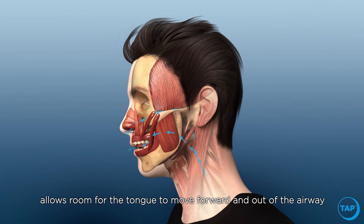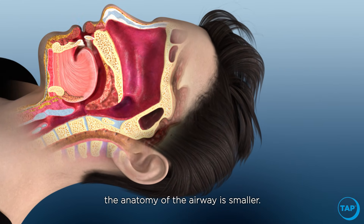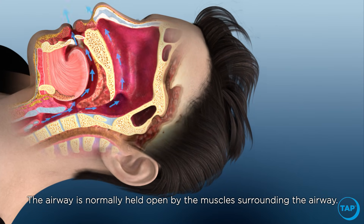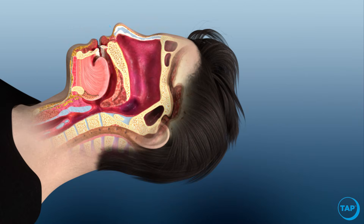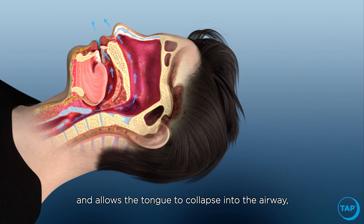When you have obstructive sleep apnea, the anatomy of the airway is smaller. The airway is normally held open by the muscles surrounding the airway. During sleep, the muscles relax and restrict the airway, sometimes closing it off completely.